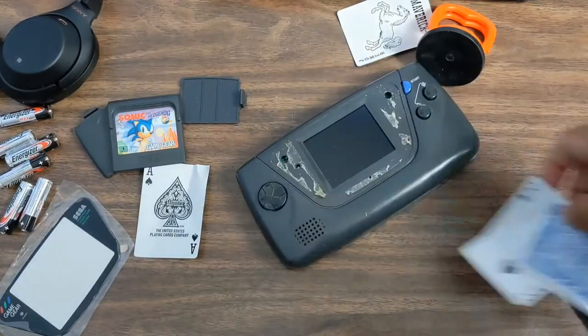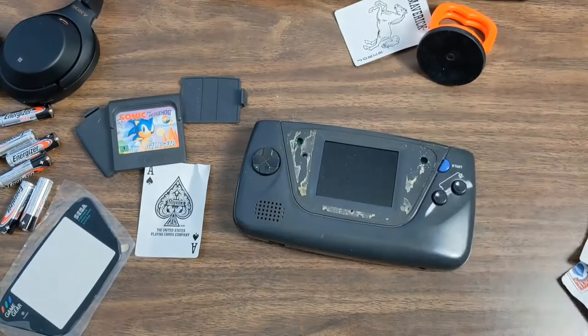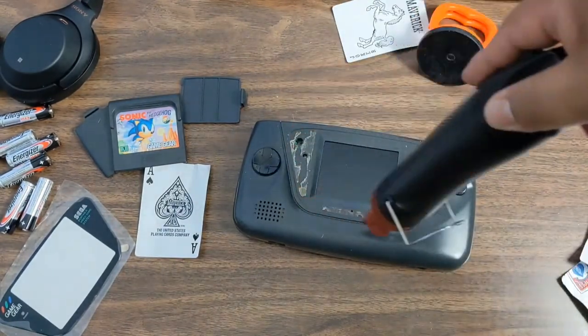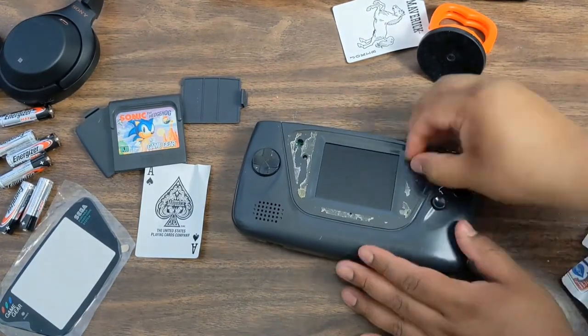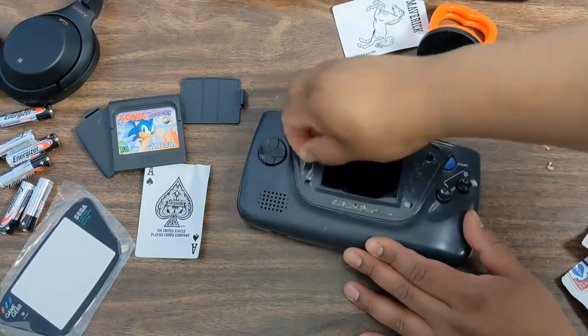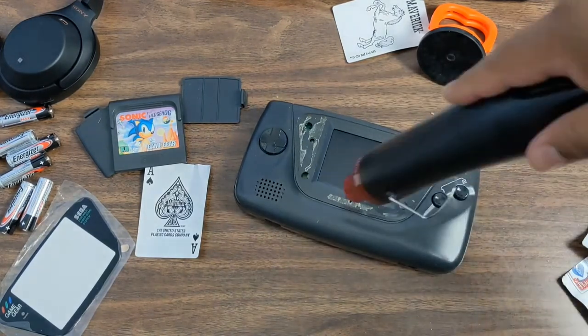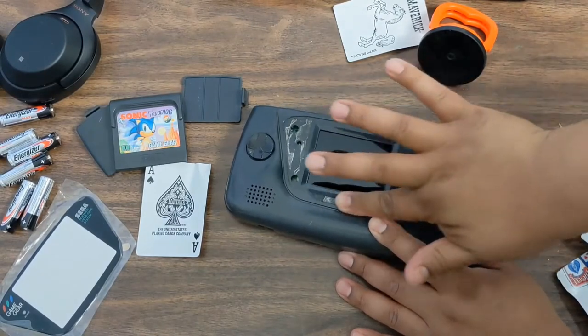Eventually we'll have to change it. When I lift it up you can see the LCD does have some scratches. This is original — it's never been replaced, neither has this glass. But it looks like it's scratched, maybe from dust or something over the years.